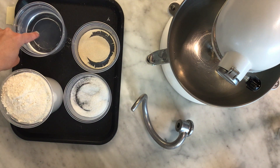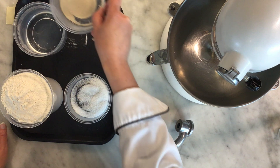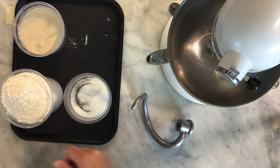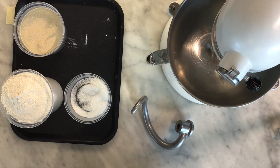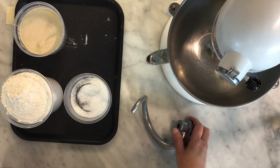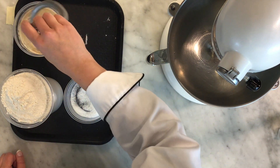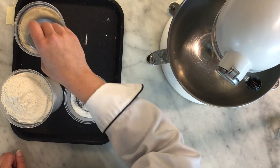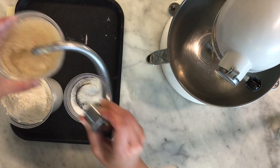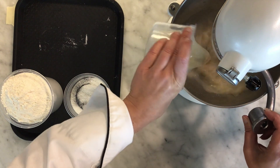As long as you're in that temperature range you're in a good spot. We're going to take our yeast first and put it into the water, just give that a couple of seconds to dissolve — maybe give it a bit of a stir. It doesn't take very long, so we're going to put that into the KitchenAid and let it do its thing.